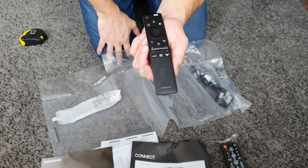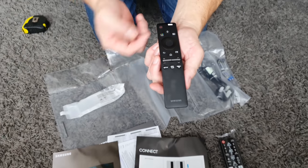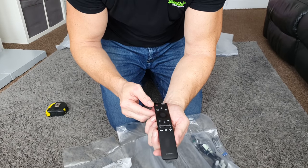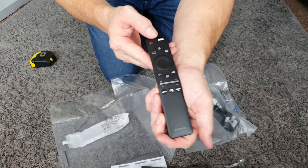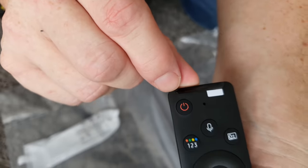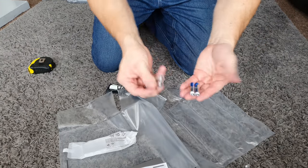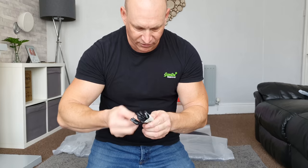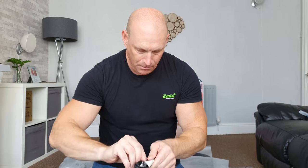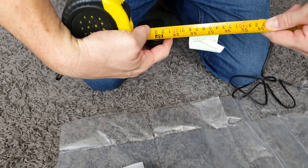Then we've got the more premium remote, which seems to be the same across all the TVs this year here in the UK. It has a nice slim design, a few shortcut buttons, toggle-style switches, and directional buttons. This one also has a microphone built in, so you can use voice commands with it. We also have two sets of batteries — one set for each remote — and finally the power cable, which measures approximately 1.5 meters.